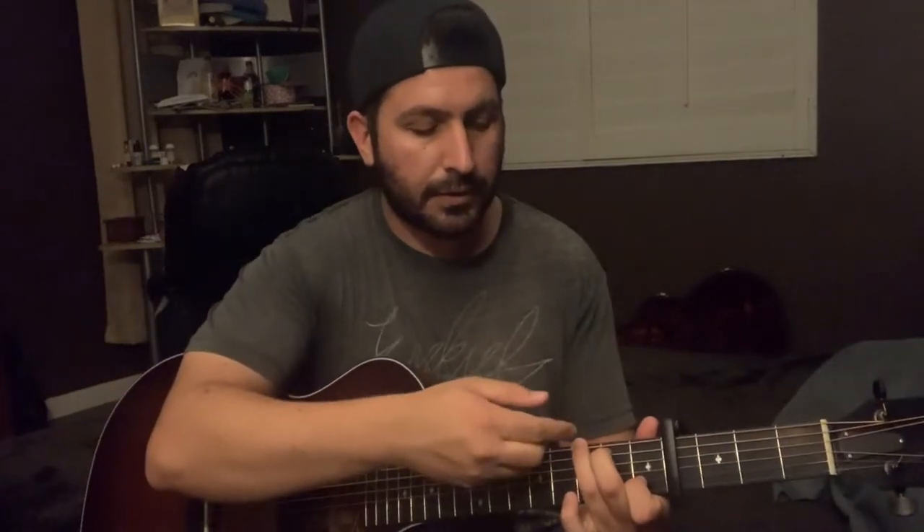Then the G — I'm gonna play it kind of like this C here but you just bring these two fingers up one string each, so ring finger on the seventh fret of the E and your middle finger on the sixth fret on the A string. So you've got A minor, F, C major, and G — those are the chords.